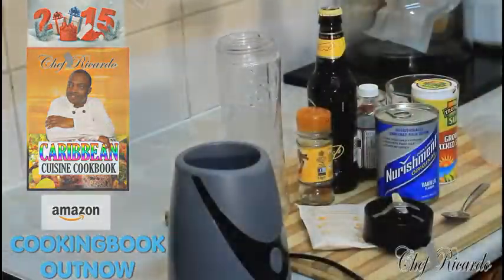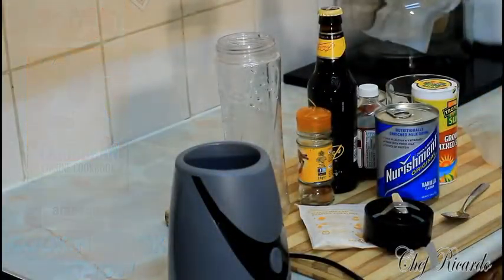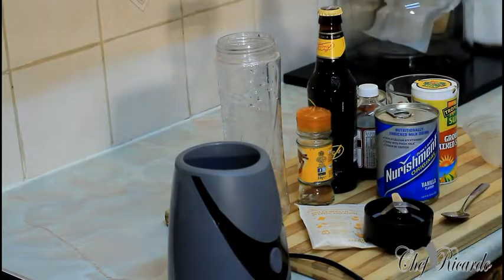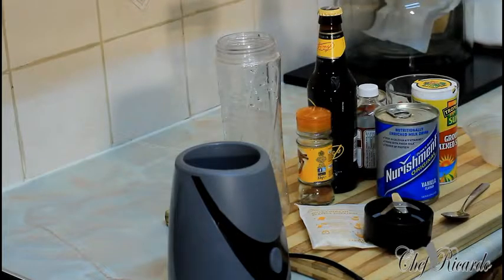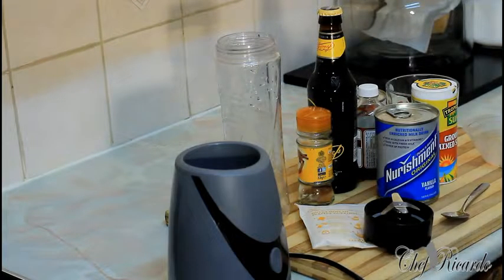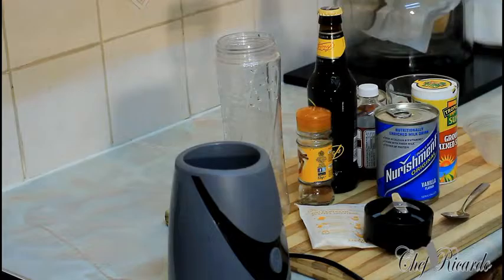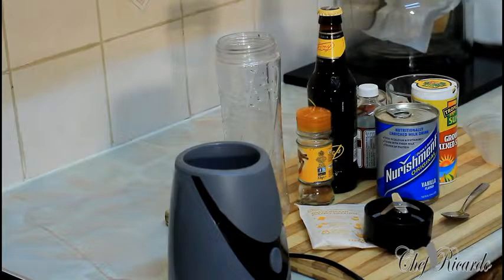Welcome back in the kitchen one more time with Chef Ricardo's cooking program. I've done so many peanut punch and I don't know why they always keep asking me — Chef Ricardo, give me volume 4, 5, or 6 of the peanut punch. Today we want to show you the real Jamaican peanut punch energy drink. I'm telling you, it's brilliant.